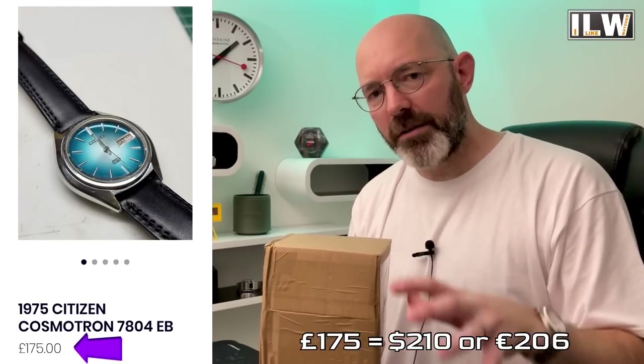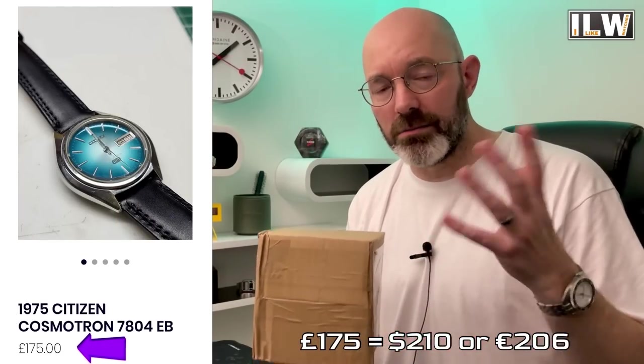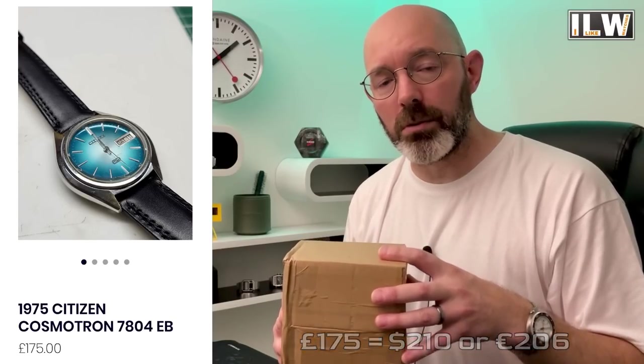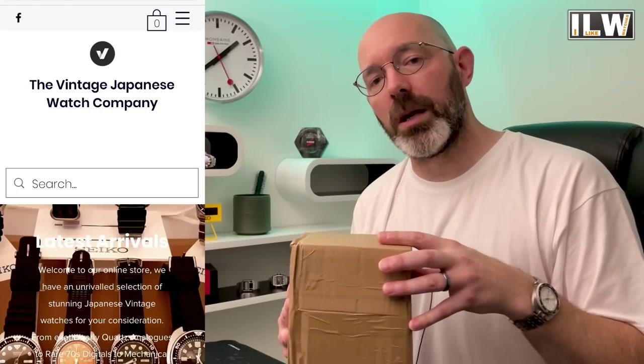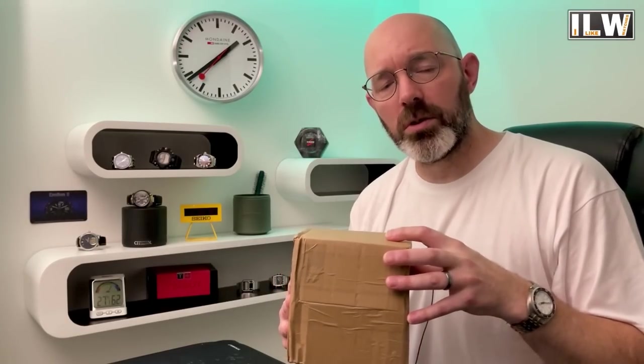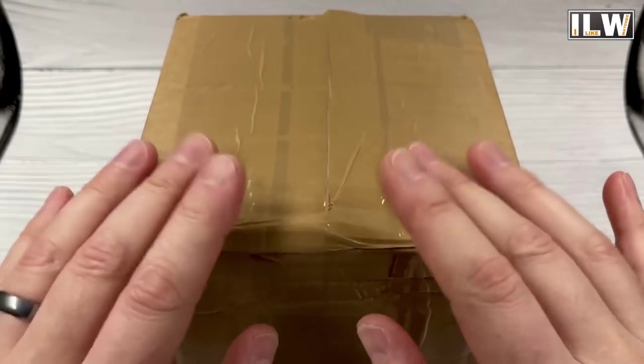You can pick them up incredibly cheaply — for sort of AliExpress money — and they're very durable, hard-wearing, and on the whole reliable watches. As long as you pick them up from somewhere quite reputable, like the Vintage Japanese Watch Company run by Andy, you should have a very pleasant experience. Anyway, I think that's all I need to say for the intro — let's take a look at this watch.